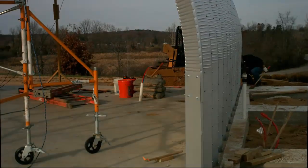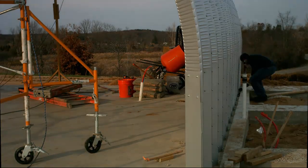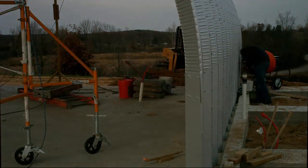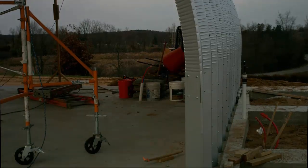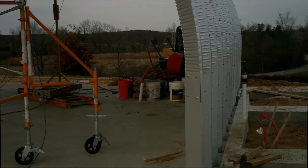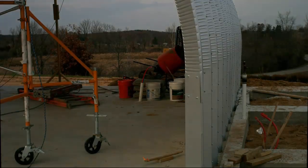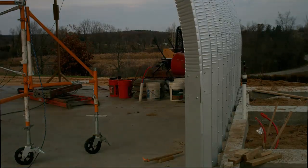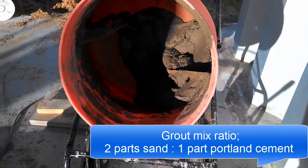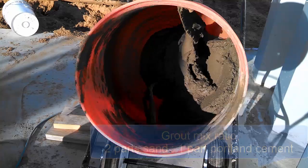At first I dumped the concrete directly from the mixer, but pretty soon I switched to dumping it into a 3-gallon bucket and then just carrying the concrete to where it was needed. Those other buckets are all filled with water that I brought with me to the site. My grout mix was a 2-to-1 ratio of sand and cement, plus water, until it was sticking well to itself and folding over itself in the mixer.